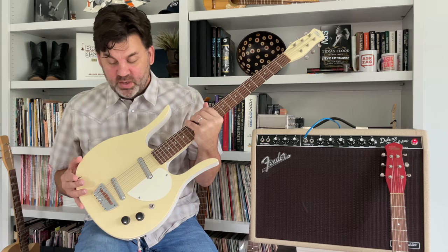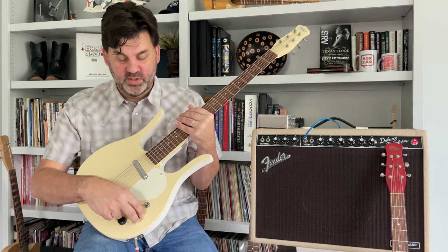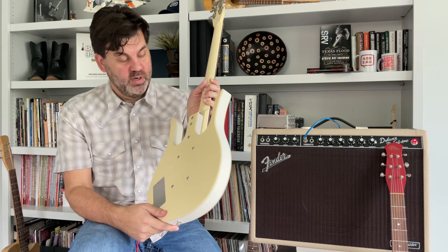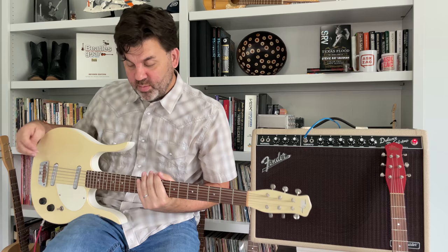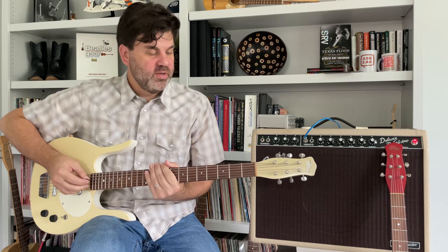This six-string bass is owned by Jimmy Olander from Diamond Rio and was used on the first Diamond Rio album. These guitars have a 30-inch scale, all wound strings, and are tuned E to E an octave below a standard guitar. They have a standard volume, tone control, and three-way switch, with a Danelectro-type bridge with a wooden saddle. The logo triangle was painted on by taping off the area, and the 'Silver Jones' name was hand-lettered, as was the serial number on the back — this one is number 114. I'll play the lick from 'Killin' Time' so you can hear the sound.